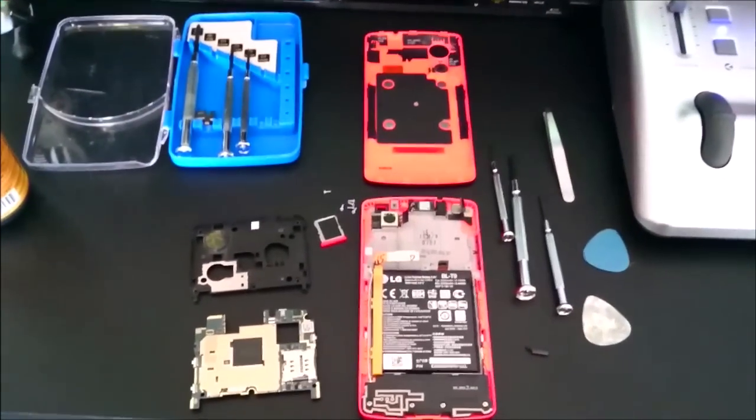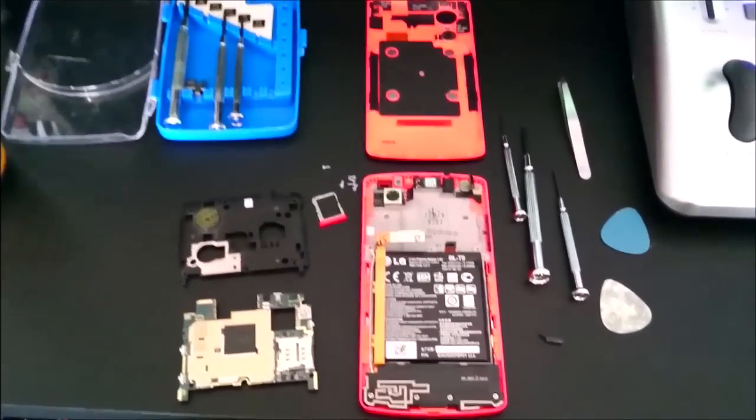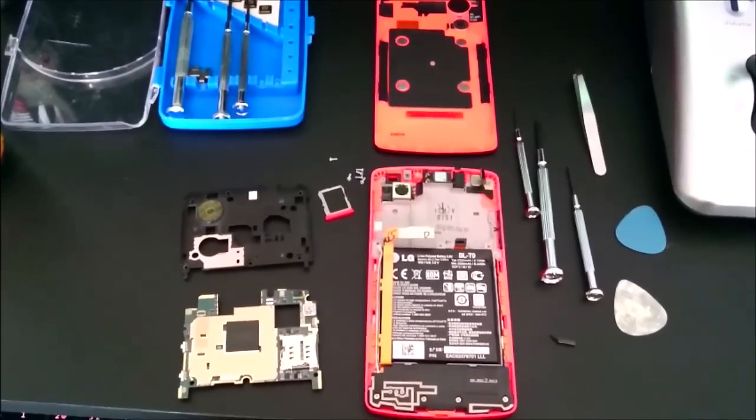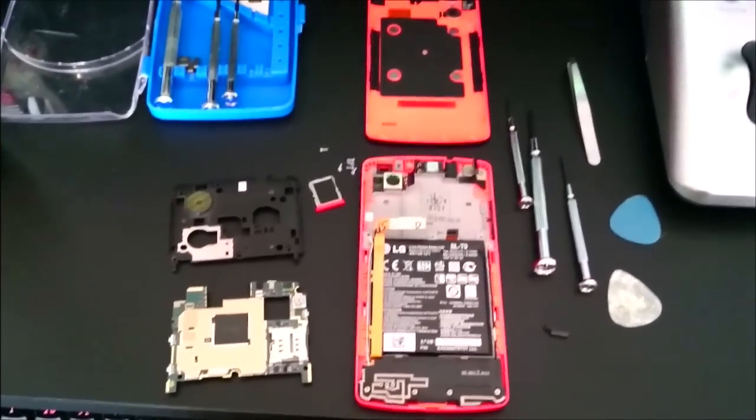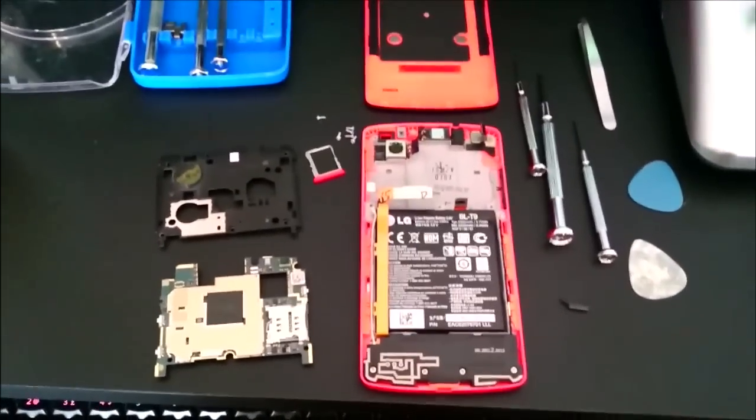Hello everybody, another tech video from me because my Nexus started to go insane. So this is a small fix video, if you have the same problem as I did. The problem was the Nexus just kept restarting over and over again.